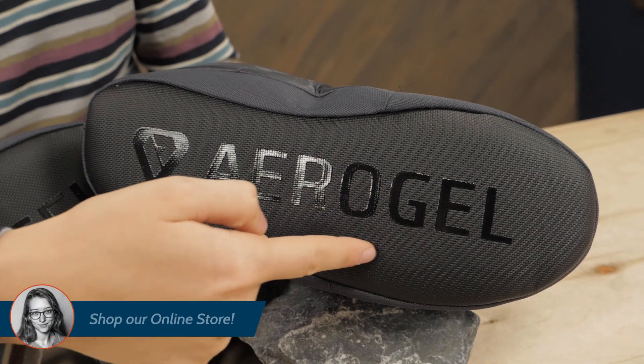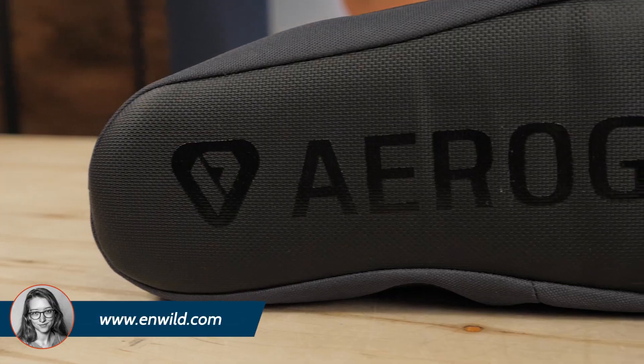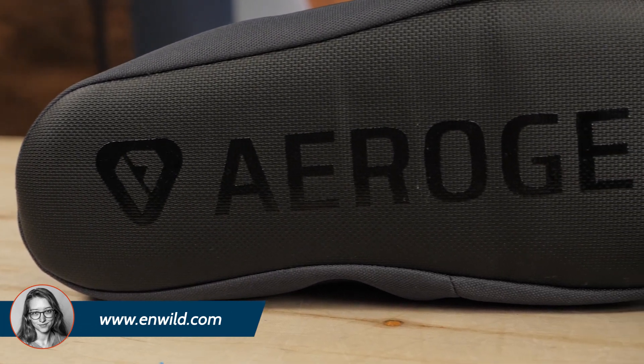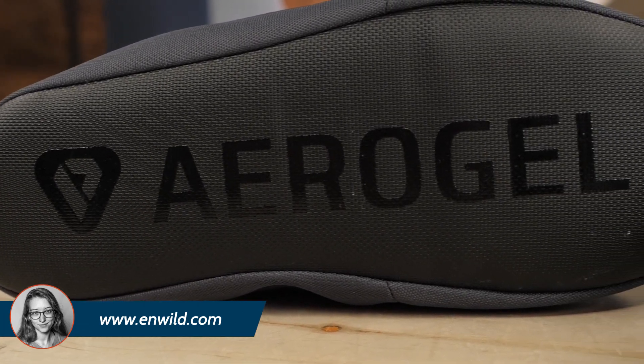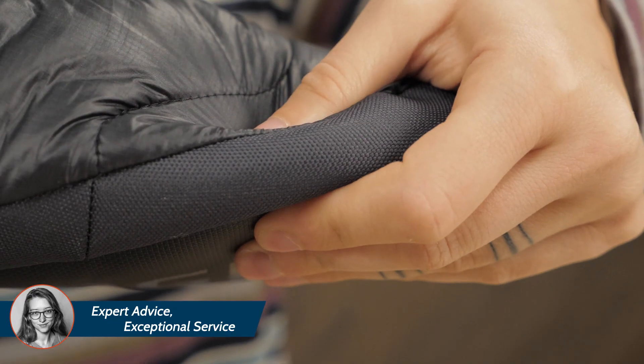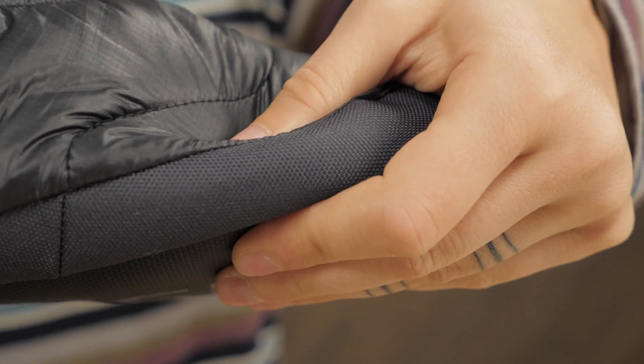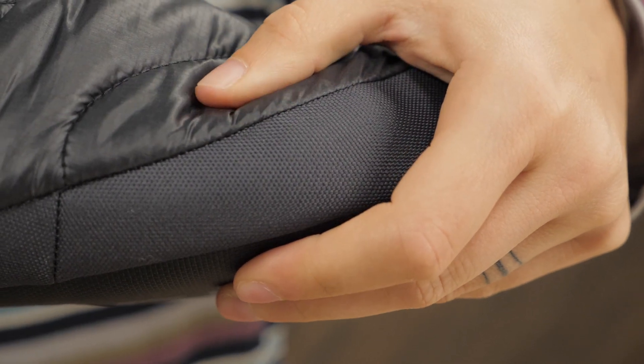A Primaloft Aerogel insert provides even more insulation. This groundbreaking technology utilizes aerogel, an incredibly light material with superior insulative properties. It's useful because of its resistance to compression, so it can continue to insulate effectively while you're standing on top of it.